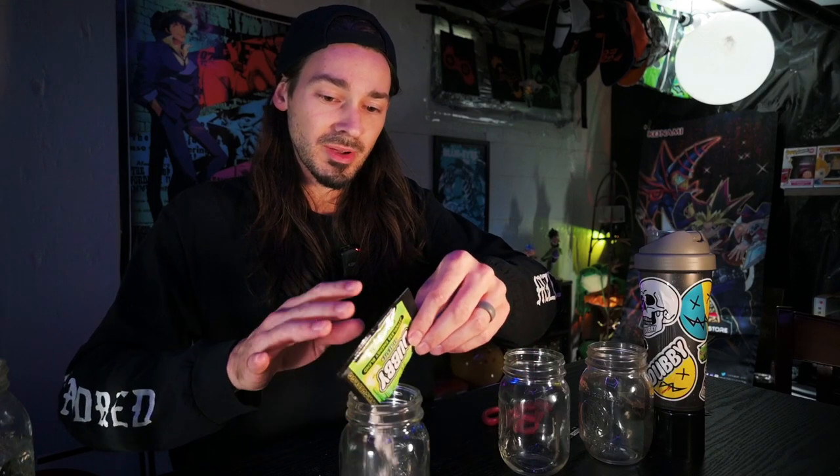Next one up is the Dubby Sludge. This one is a Granny Smith apple and secret sauce. Apple is definitely not my favorite — I actually hate apple-flavored things, mostly the green apple. It's just not my vibe. But we'll see how this stacks up. Maybe Dubby Sludge can change my mind.